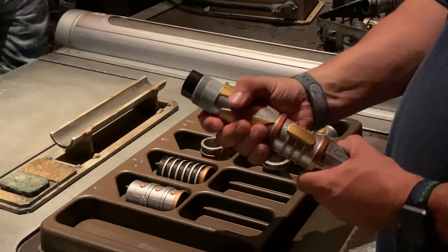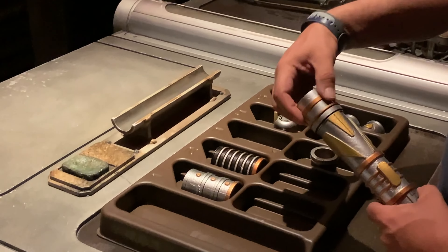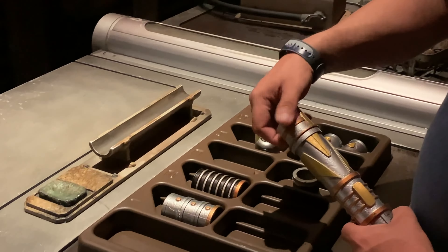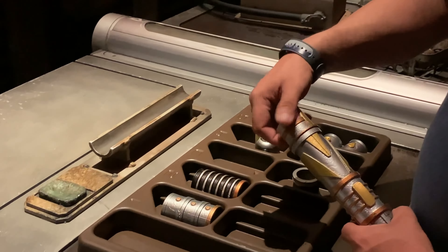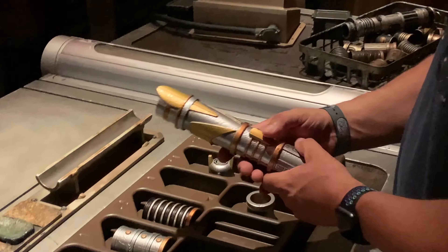And then the other way, and then the other way. We're going to squeeze your focus. The force guide you. Excellent work. This is awesome.